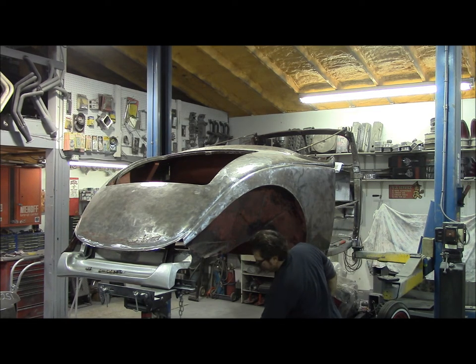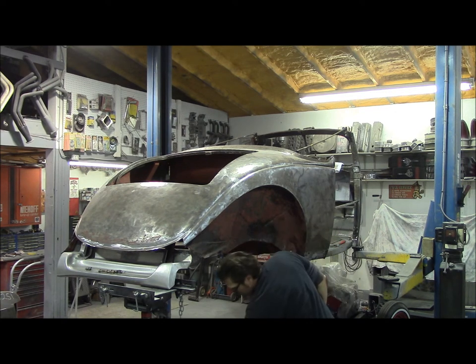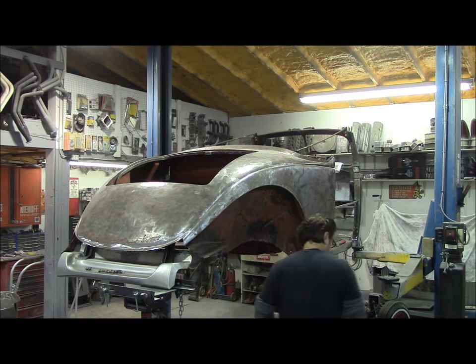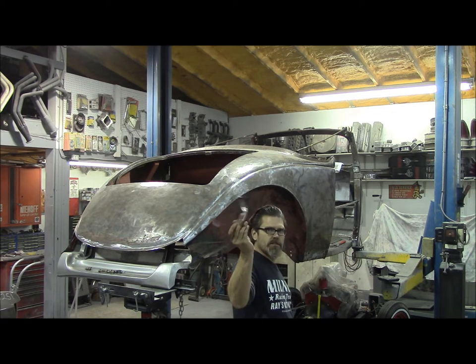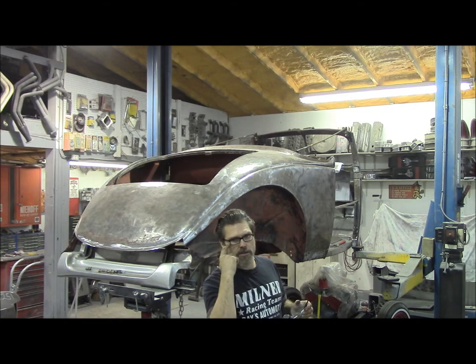I've got our line drawn. I'll get our grinder going here. Safety goggles — always a must. Make sure you wear safety goggles.